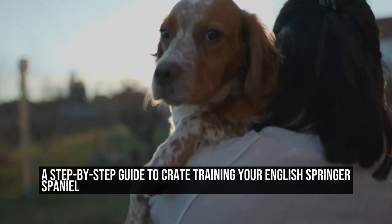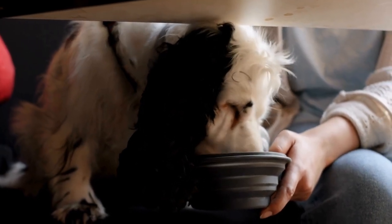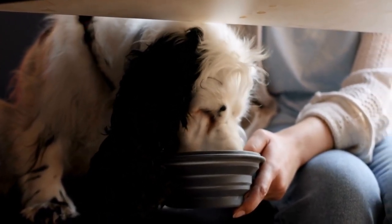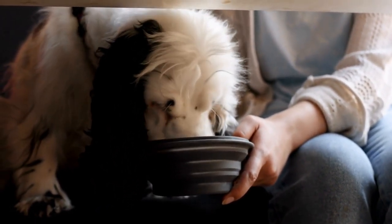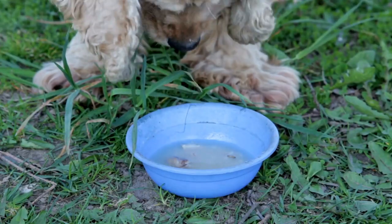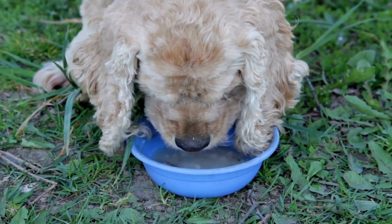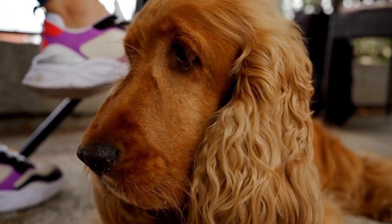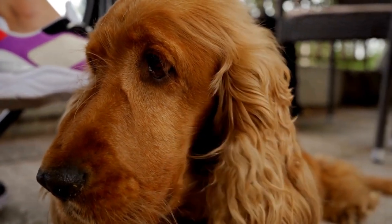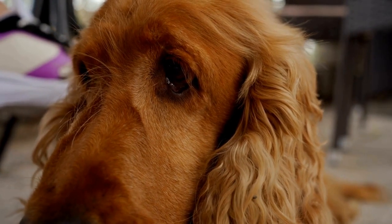A Step-by-Step Guide to Crate Training Your English Springer Spaniel. Crate training is an essential aspect of raising a well-behaved and happy English Springer Spaniel. This versatile breed requires proper training and socialization to develop into a wonderful companion. Crate training provides numerous benefits such as aiding in housebreaking, providing a safe space for the dog, and preventing destructive behavior when left alone.